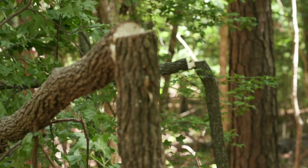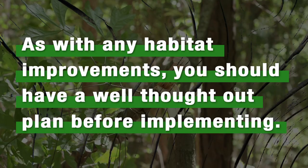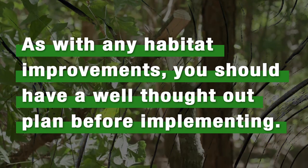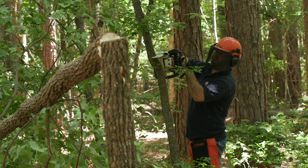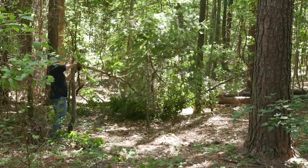You should target mid and understory hardwood species of lesser value. Learn some tree identification and do not cut just any tree. Mass producers and higher value timber species should be left standing.